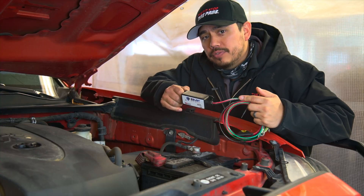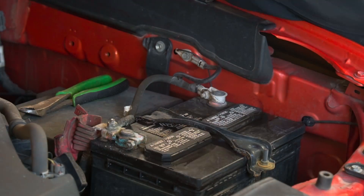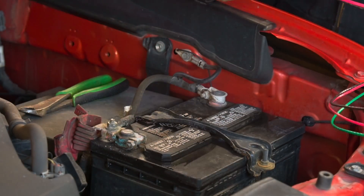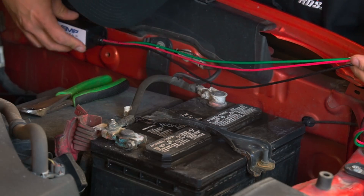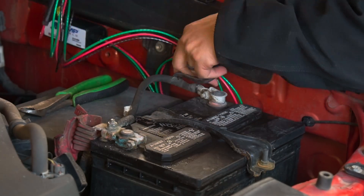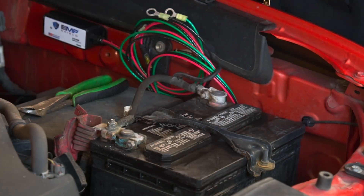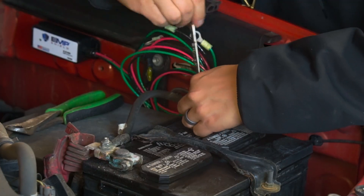We're going to go ahead and install this on this vehicle. First, I like to clean the area of the body that I plan on mounting the device using some isopropyl alcohol directly on the surface. Then after mounting, I tuck in the excess wire behind the battery, as I plan on going to a dual battery setup, so I'll need the extra wire to set it up in the future.